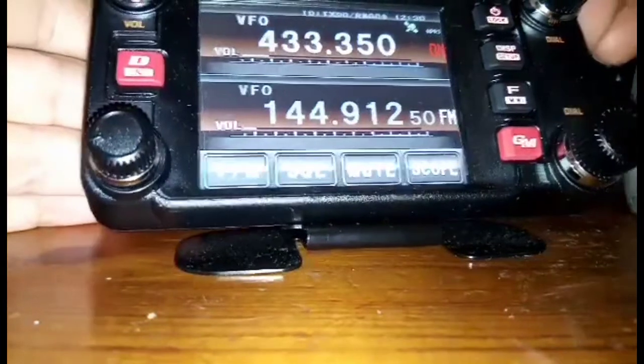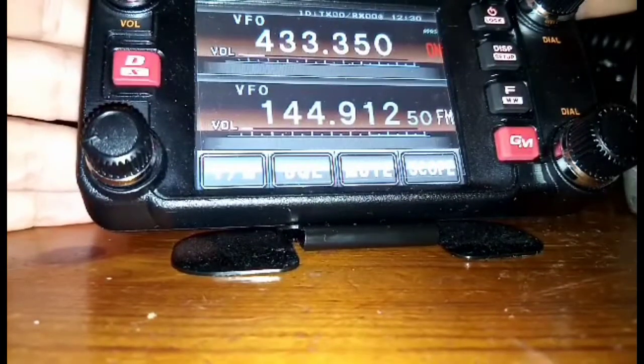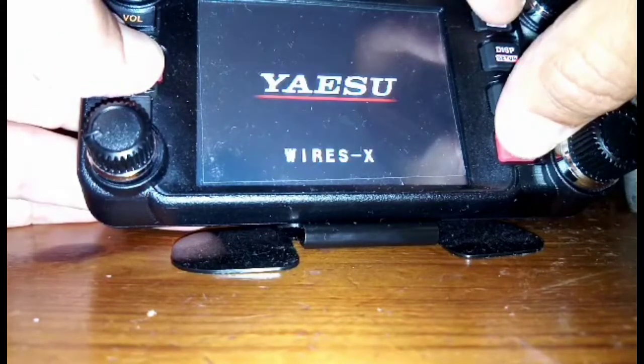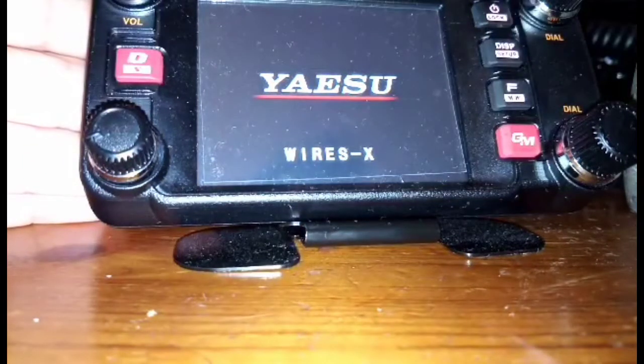Now turn it off. This time hold the G and the D button down — it's a bit fiddly, but the G and the base of the two red buttons. Turn it on, then take your finger off.